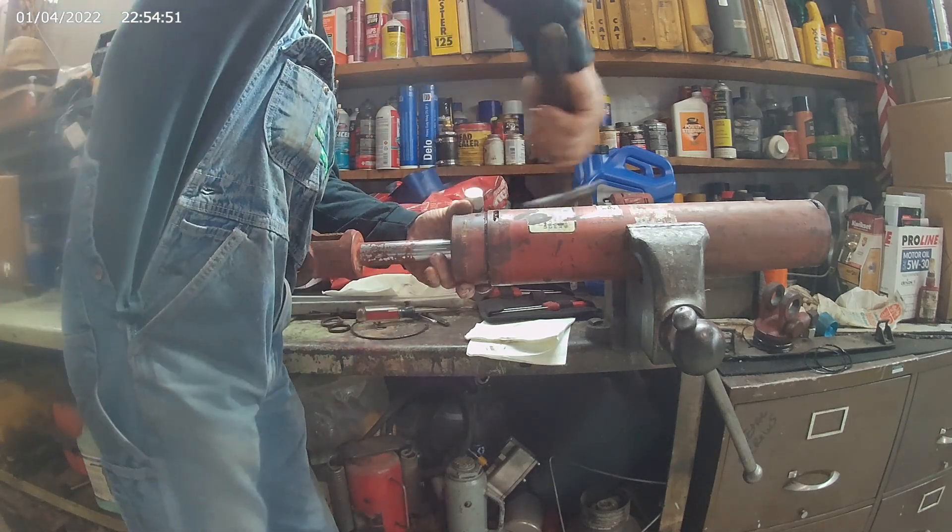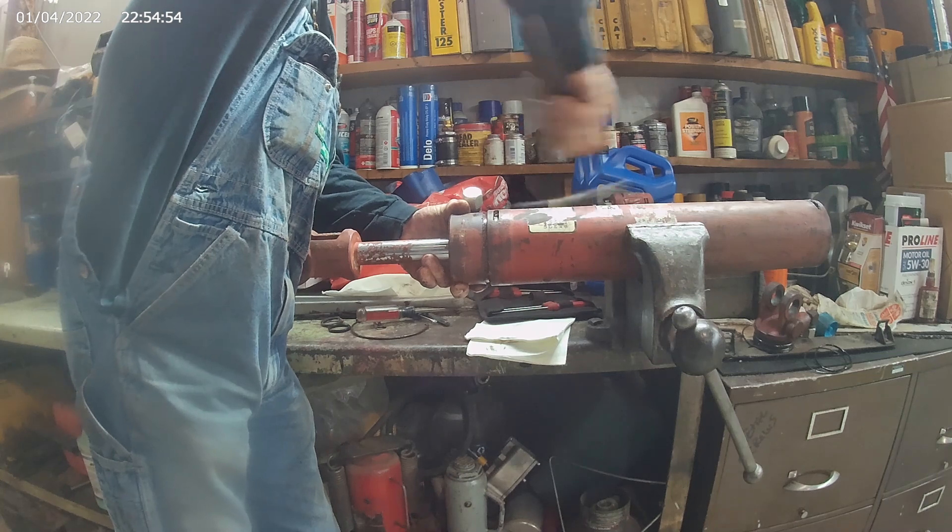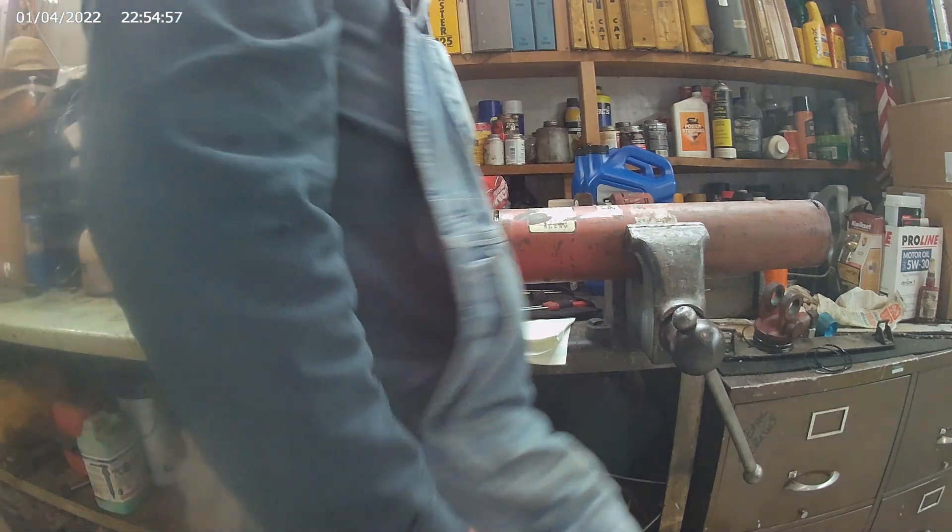Once you get that off, tap on that head gland a little bit and try to turn it at the same time. Get ready to catch some oil.